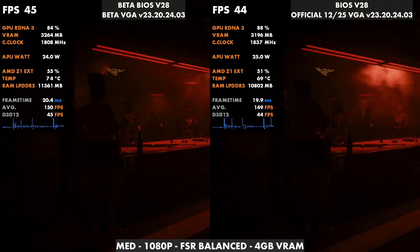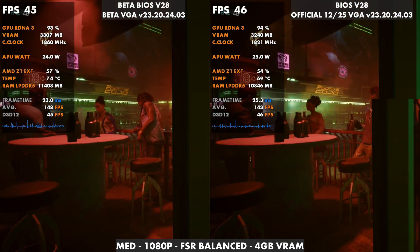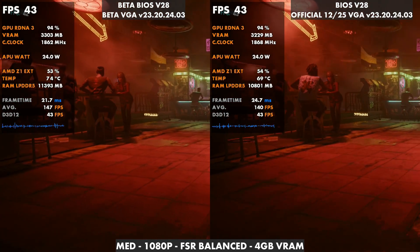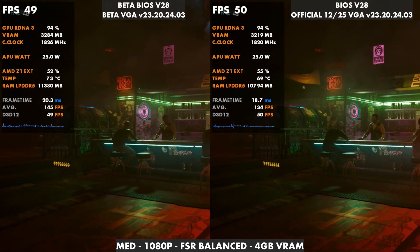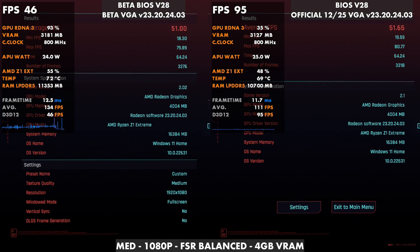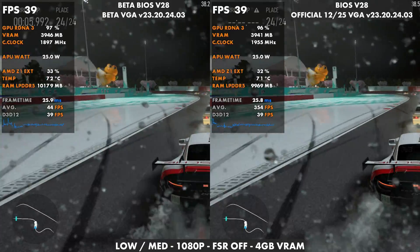Jumping into the official December 25th driver on official BIOS V2.8 versus the older beta VGA and beta BIOS V2.8 — I would expect performance to be pretty similar, though there could be some differences. They mentioned other improvements besides integer scaling. At the end of the run, I got 51 versus 51.65. I ran this three or four times and it was always about the same — pretty much identical performance for Cyberpunk 2077.